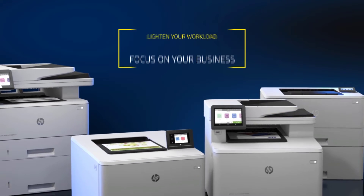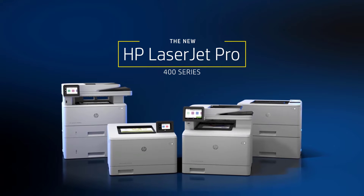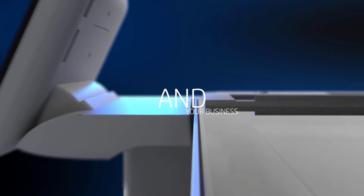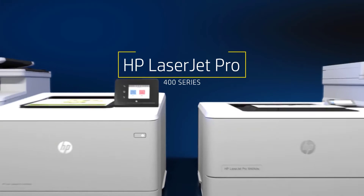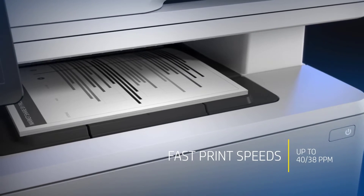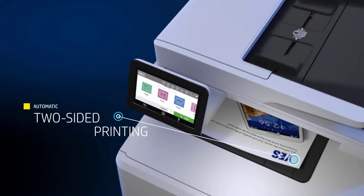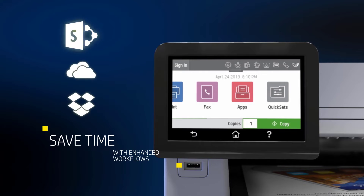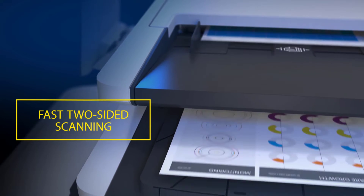It has next-level security features such as instant threat notifications and optional PIN, so no one can access your important data. It has almost all the connectivity features you can expect, such as Wi-Fi Direct, USB 2.0, and more. It saves up to 18% of energy and is a very reliable printer with a one-year warranty.